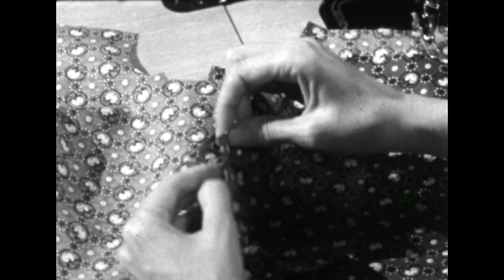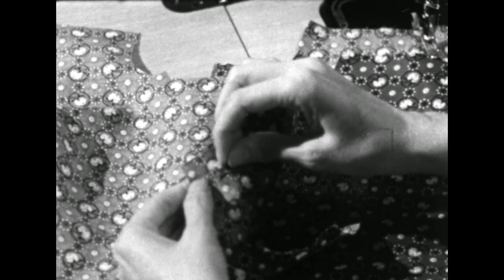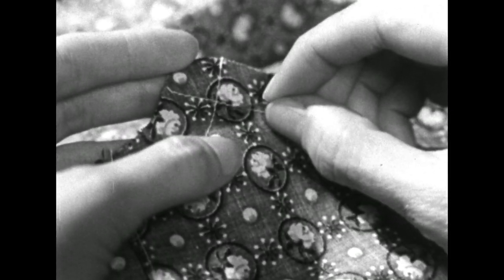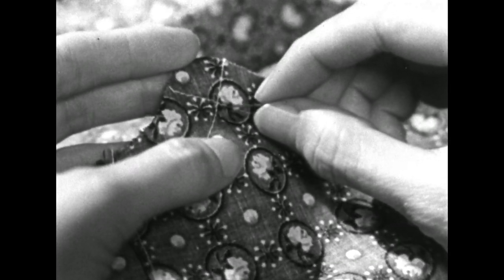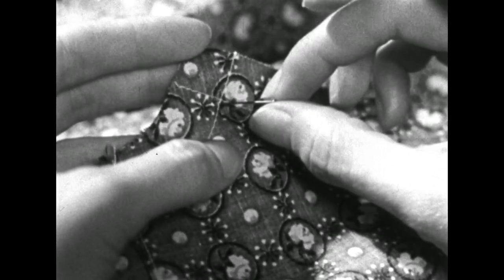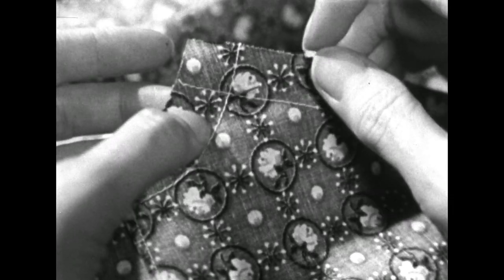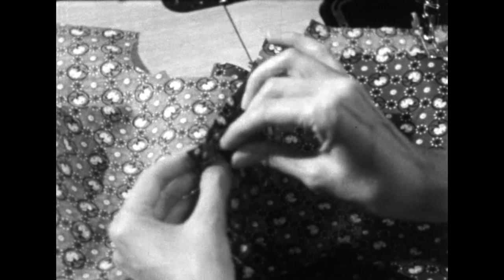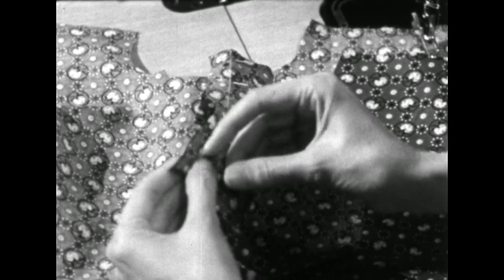Since our stay stitching is just outside the seam line, that would mean that our seam line is here on this seam and our seam line is here on this seam. So we put our pin just inside the intersection and bring it to the corresponding part on the other side. We will be joining seam lines.